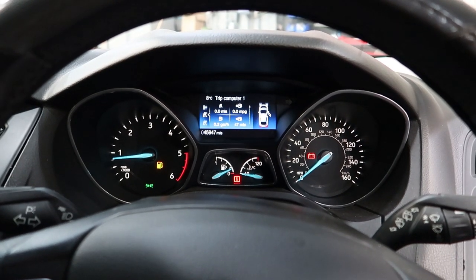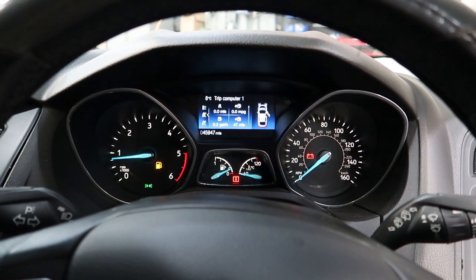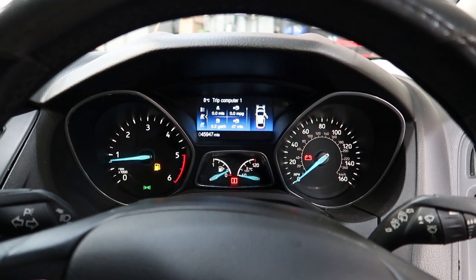The battery was flat when I got to it — I did have to jump start it off. So let's have a quick inspection underneath the bonnet, read some fault codes, and see what we can find.